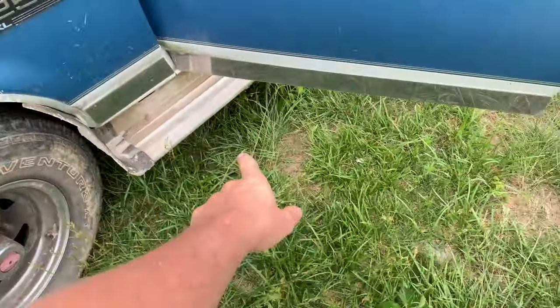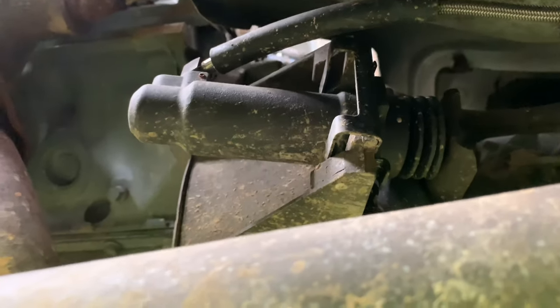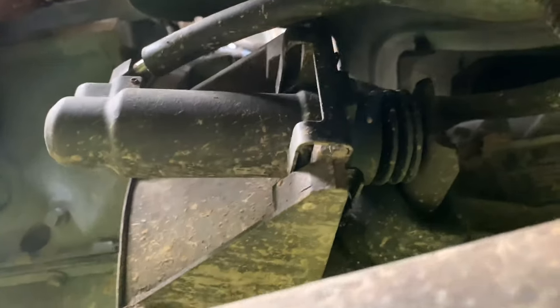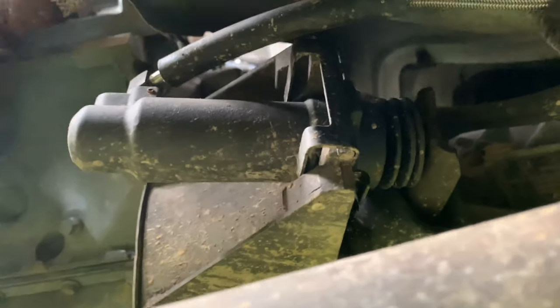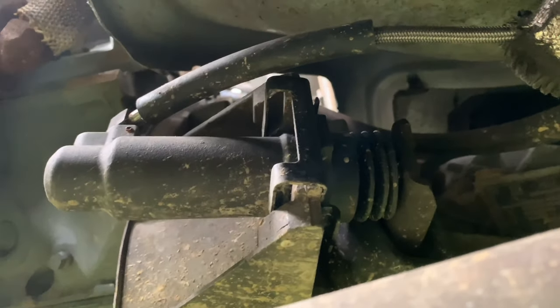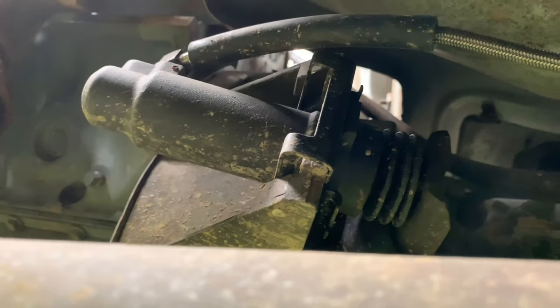I crawled underneath the car and checked the slave cylinder — there it is, no leaks, everything looks good. That's a nice heavy-duty slave cylinder; I'll post a link below because I've really enjoyed it. The others are plastic but that one's made out of some sort of metal — much better. For the pedal to hit the floor it would have to be pushed out, but it's in, so that didn't make any sense.